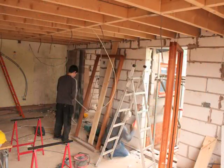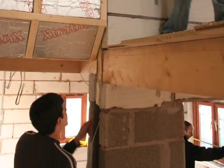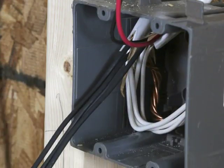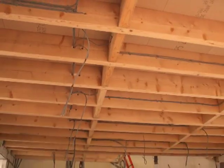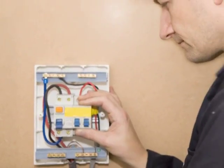It soon becomes very busy inside as the electricians start fitting and cutting the wires for the plugs and lights. Every connection is carefully checked because electricity can be very dangerous. The wires seem to be everywhere but in fact they are all linked up to a special box called a fuse board.